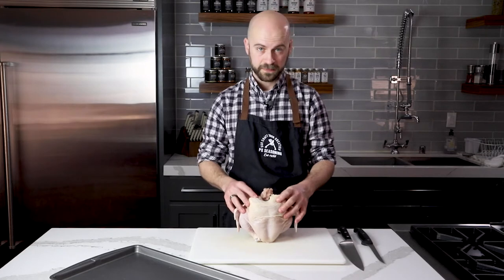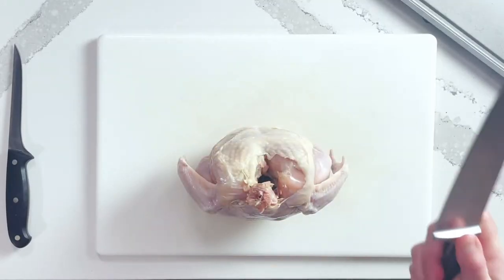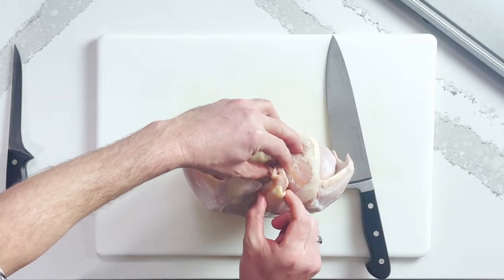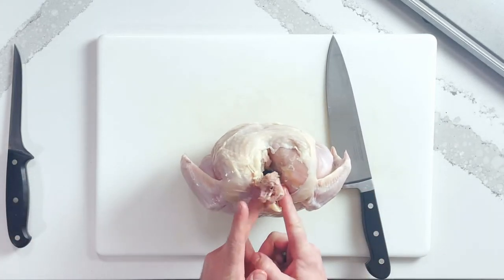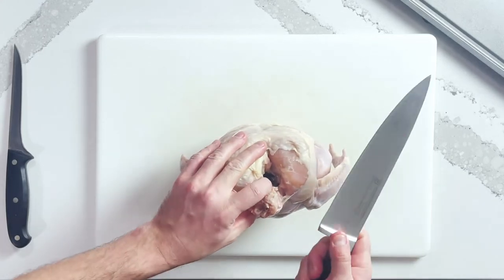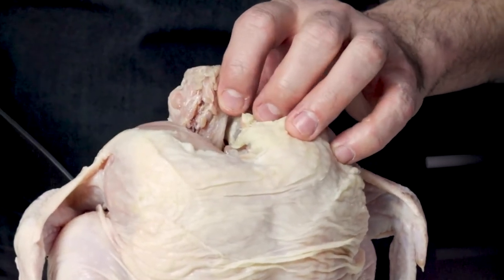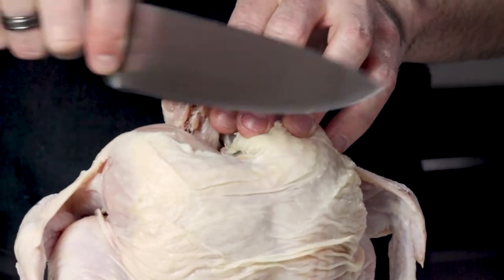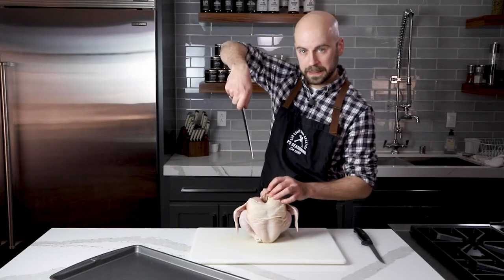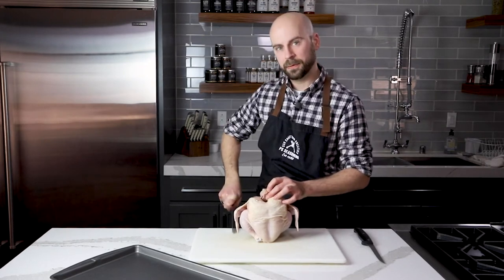We're going to grab our chef knife and work our way down that backbone. With our very sharp chef knife, we're going to find and feel that backbone so you can see either side of it — that's where we'll make our cuts. The angle of the knife is also important. We're not going to angle it inward, because if we do that we'll be poking into the breast every time. We're going to angle our knife properly and rock it down through the bones.